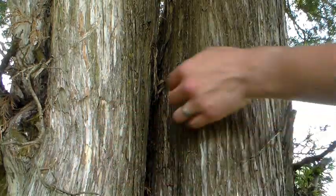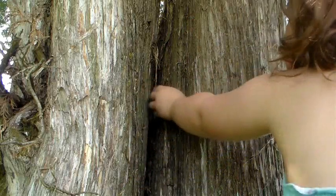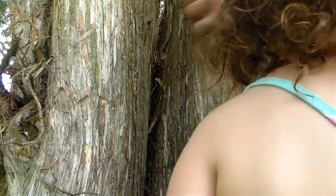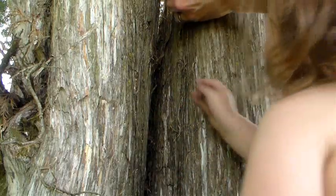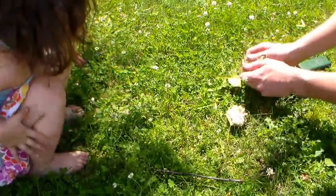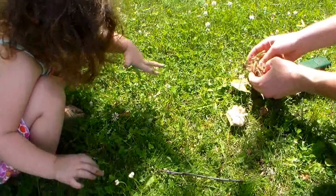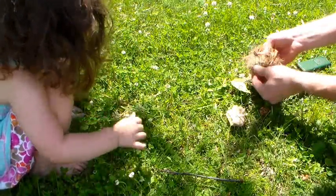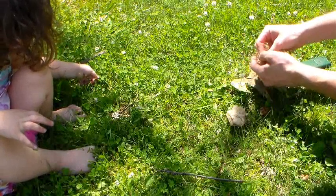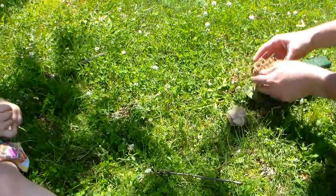Pulling the bark off the tree. See these pieces? These are good pieces. Pull this off right here, up here. So what I'm doing with the cedar bark is I'm going to rub it on itself. It's going to make it fluffy. Want to make sure you take all green living grasses out of this. Want only the dry bark.